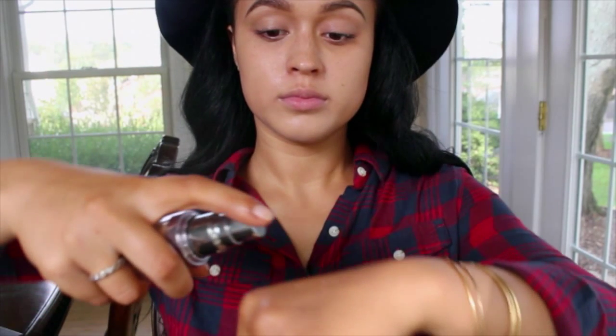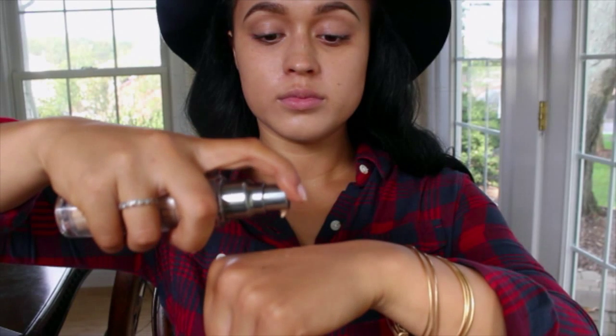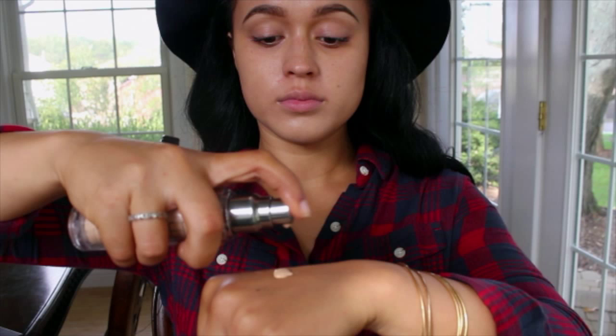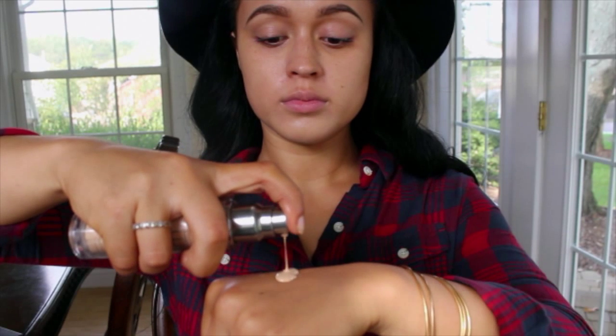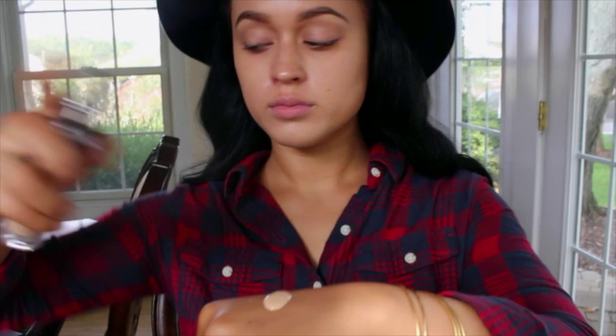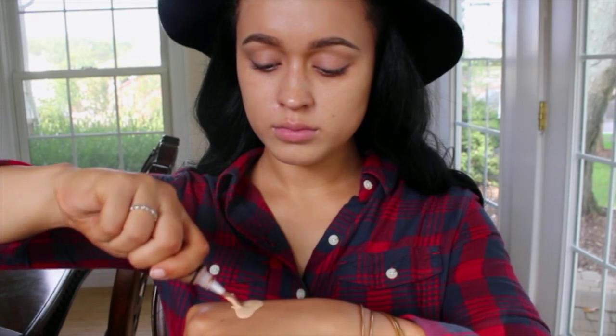Next I'm using the Urban Decay Naked Skin Foundation. This foundation is essential if you want a foundation that's not very cakey. It gives you a lot of coverage but it's very weightless, and whenever I wear this foundation I get so many compliments on my skin — not my makeup, but my skin — because it literally makes it look like you're not wearing anything at all.